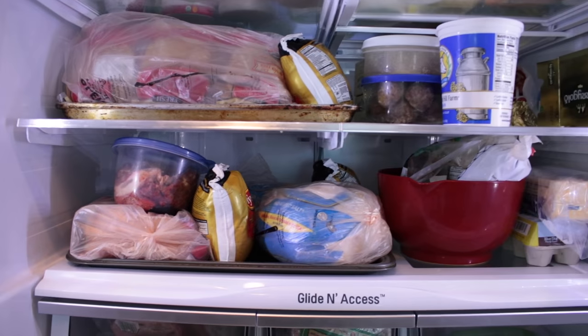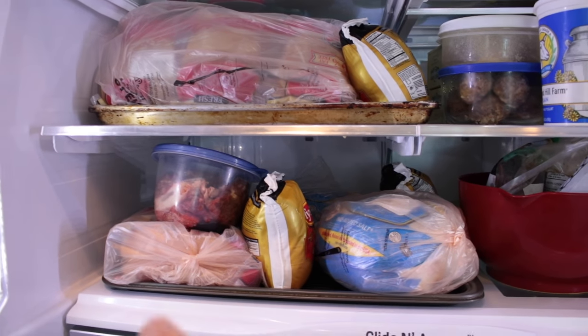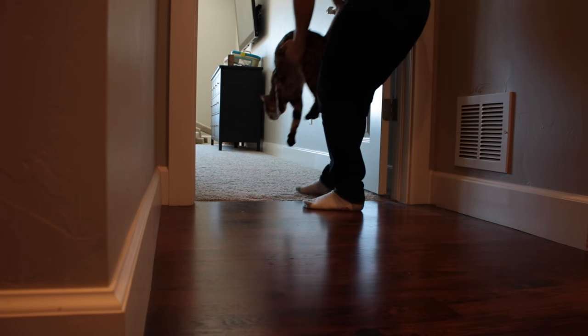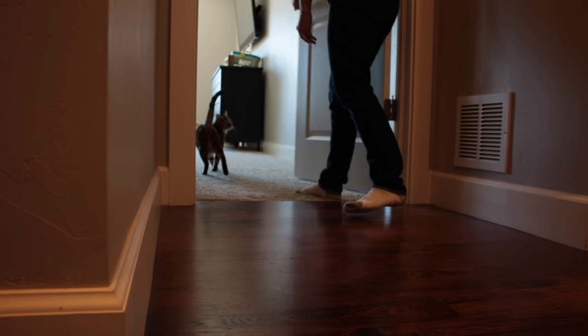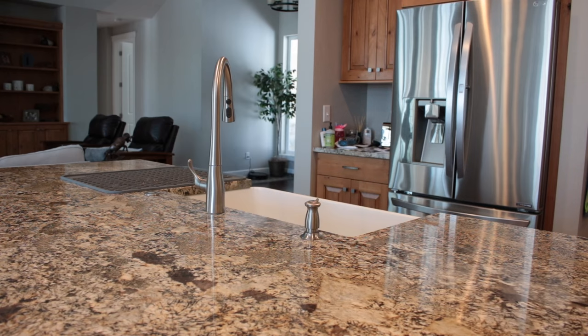Step one: thaw all your ingredients so they're ready to go, which means completely taking over the fridge. This is all cat food, all cat food, and all cat food. Step two: block up all the furry ones — they'll drive you crazy while you're prepping this. Step three: prep your work area.